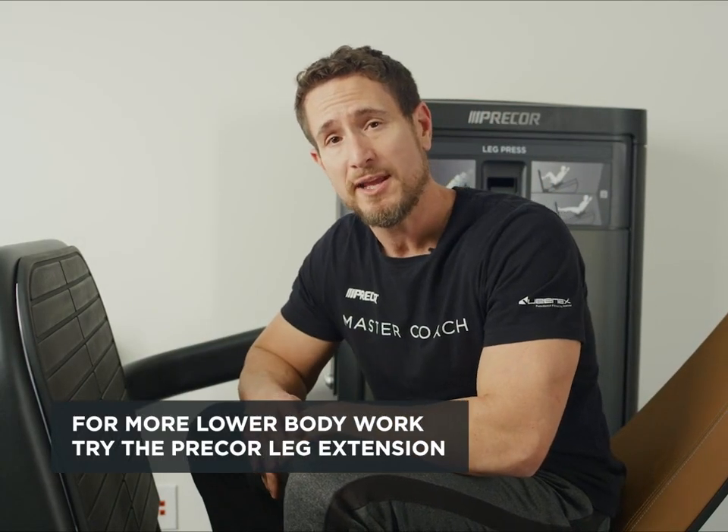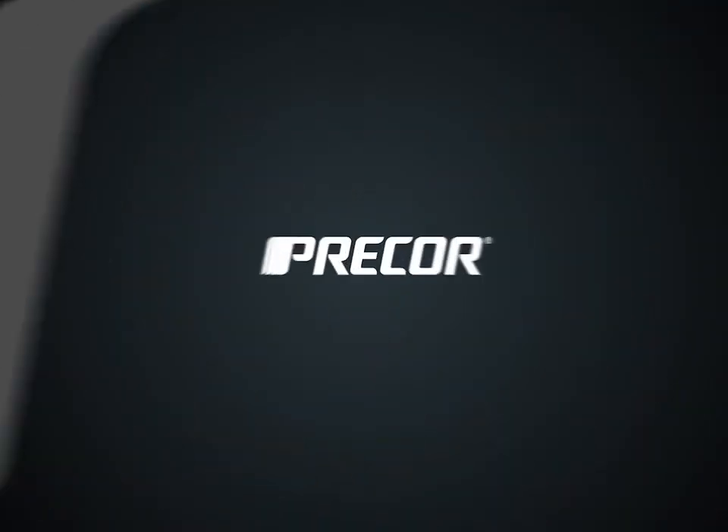To continue working your lower body, you can also utilize the Precore Leg Extension.